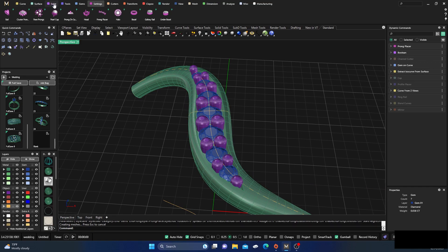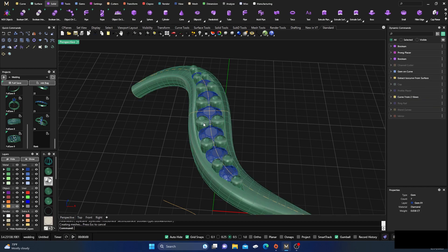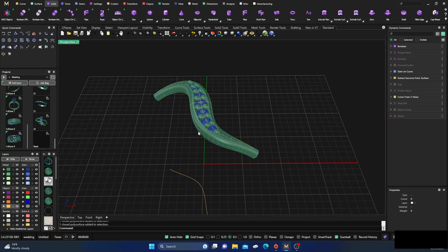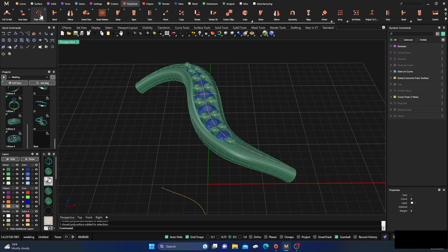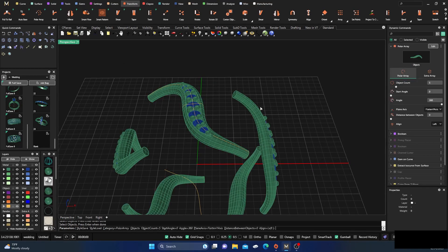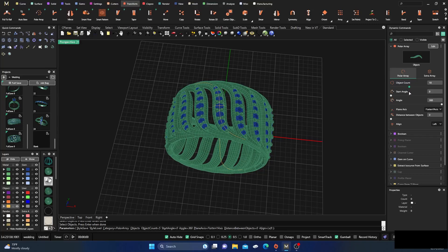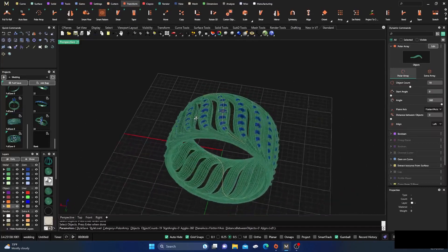Go to Solids > Boolean Union — select the prongs, hit Enter. Looks like we're okay. Now I'll select everything as one piece and go to Transform > Polar Array, select our gemstones, and tap Enter. Now we have our polar array out there — take the count and move them around to however we want them. Something like this going on — there you go.